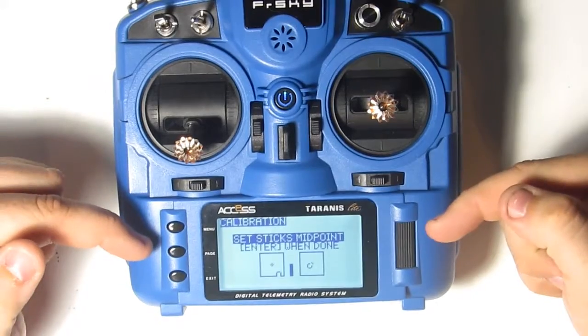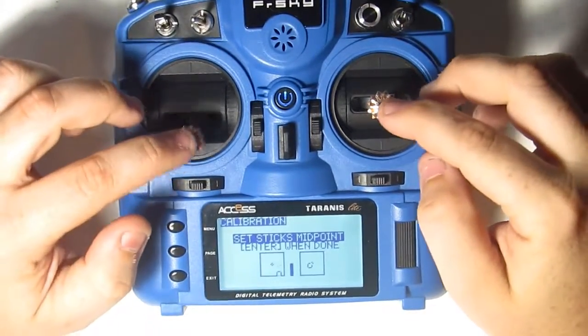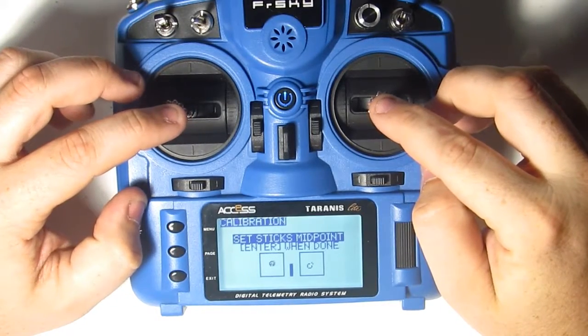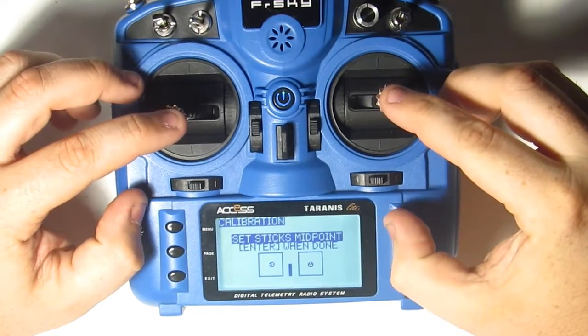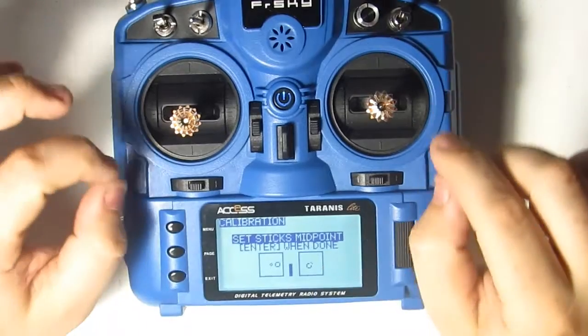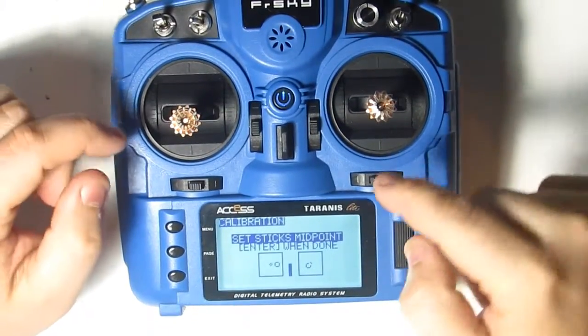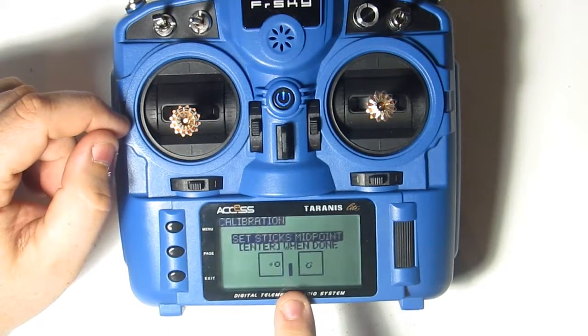The first step says 'set your stick midpoints.' What a lot of people do is try to line up the on-screen circles, and when they line them up they press enter — that's not what you want to do. You do not want to be touching your sticks when you press enter on this step, because this screen is showing you how your sticks are not calibrated, not showing you where they need to be calibrated.